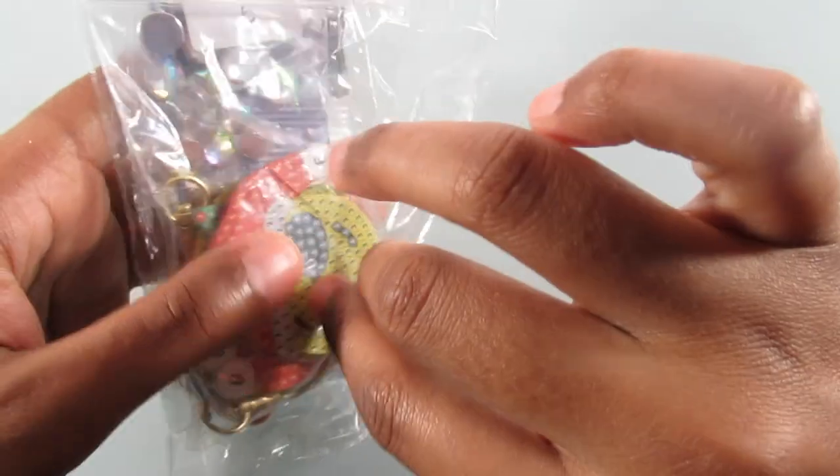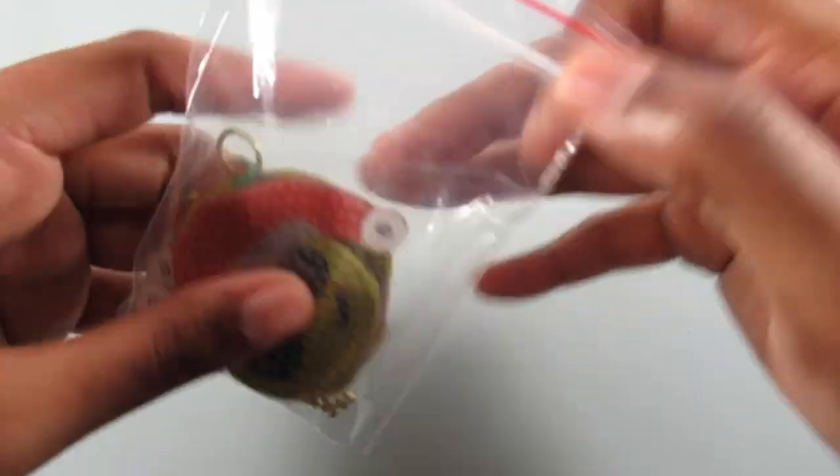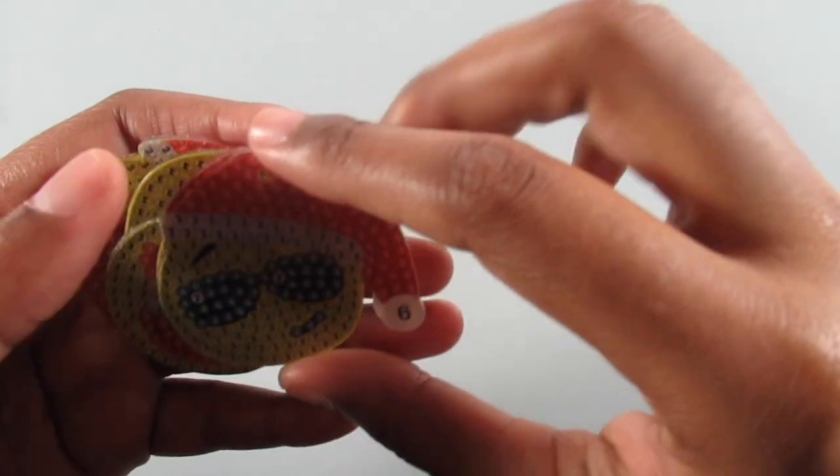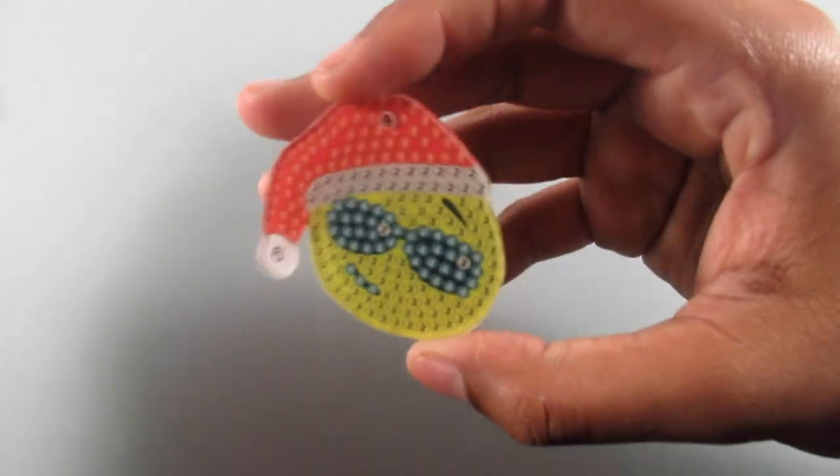These kits did come with the tray and the tool kit, but you guys know I'm not going to show those. And I'm also not going to show the back sides of the keychains — like I always say, they're the same as the front.